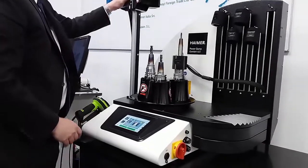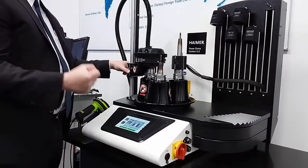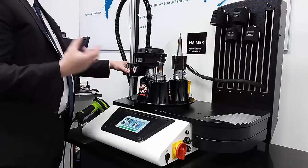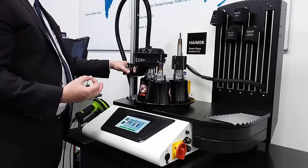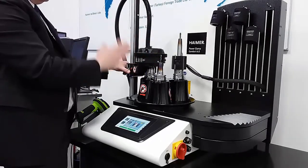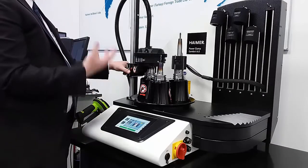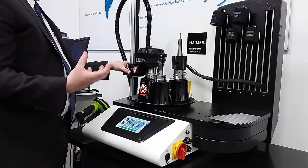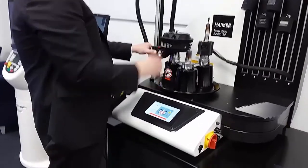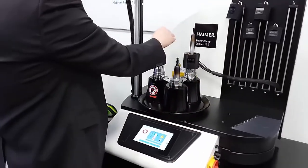The benefits of shrink fit in general are significant. You get great run-out accuracy, great gripping torque, 360-degree clamping, and fantastic balance repeatability because there are no moving parts like nuts, collets, discs, or bearings, which have a huge influence on the unbalance of a tool holder assembly. Shrink fit doesn't have that. You also get extension capabilities, slim profile capabilities, and cooling through or around the tool depending on your needs. What's best is the consistency of the setup — everyone in the shop sets the tool the same, whether they've been there for 20 years or two weeks. It's the most consistent method of tool clamping in the industry.